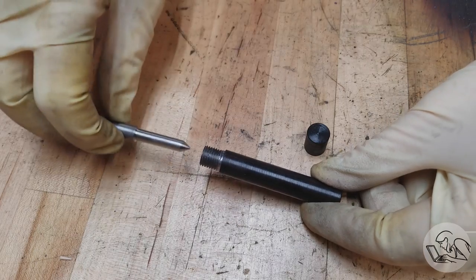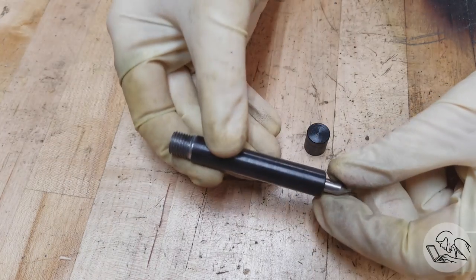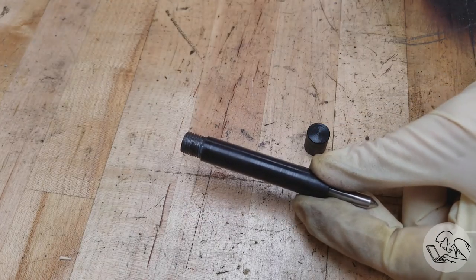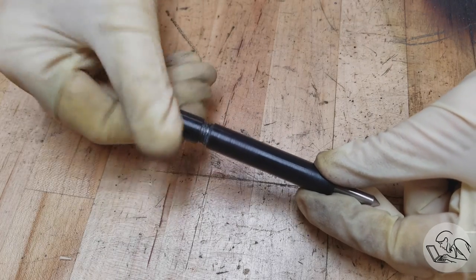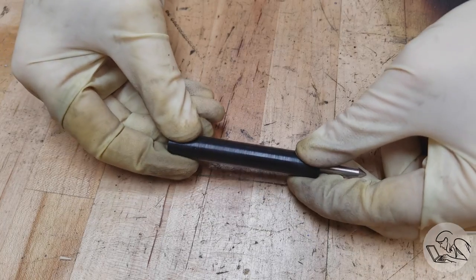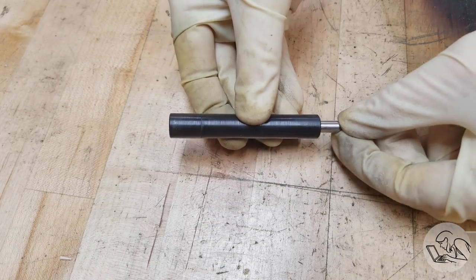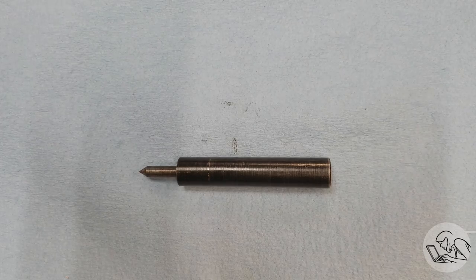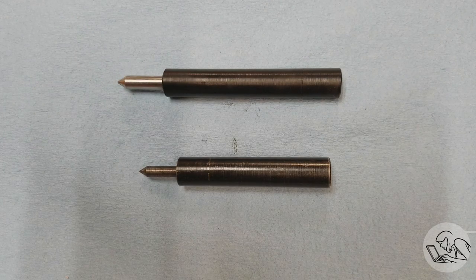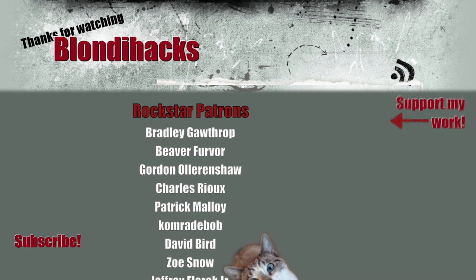Let's do final assembly. Our pointer goes in like so — and that fit is still good, which is good because nothing's changed. We put our springs in there and our cap goes on the end. And that, my friends, is a spring-loaded tap follower. Out with the old, in with the new — you can see the difference in quality between those two parts; that's the difference that several years of experience in machining makes. I hope you've enjoyed watching this, I hope you'll make your own tap follower, check out my Patreon for the drawings, and I'll see you next time.